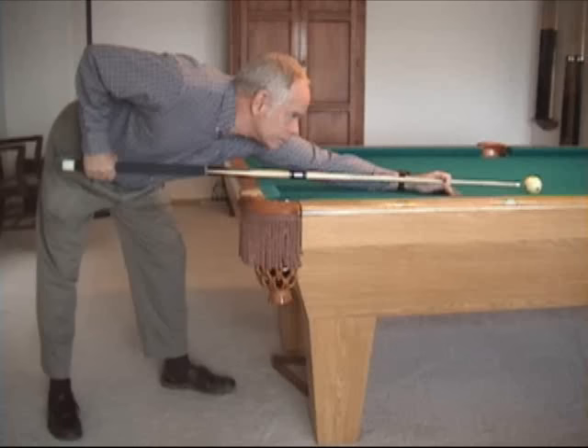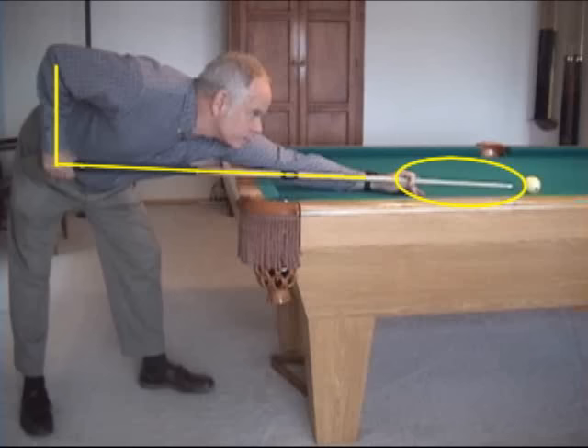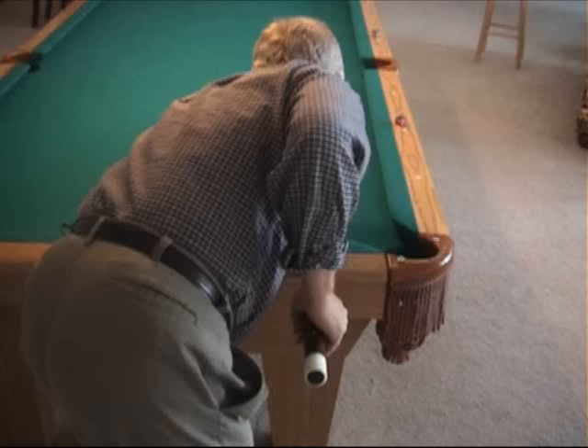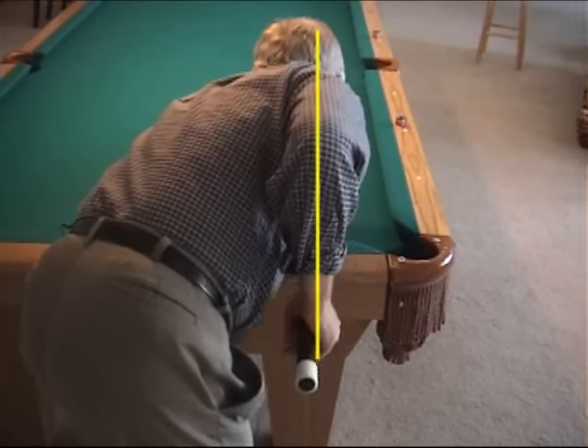Where you place your grip on the cue will vary with your stance. The grip should be in the position that orients the forearm perpendicular to the cue. With a shorter bridge length, your grip will need to be farther up, and with a longer bridge length, your grip will be farther back. The main point is to have the forearm perpendicular to the cue. The grip should also hang straight down beneath the elbow with the entire arm and the plane of the cue, and it should remain this way during the entire stroking motion.